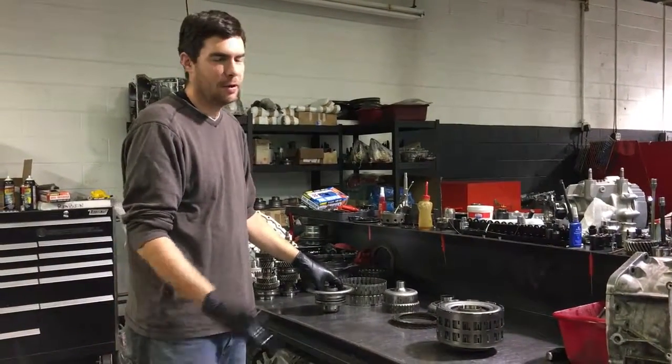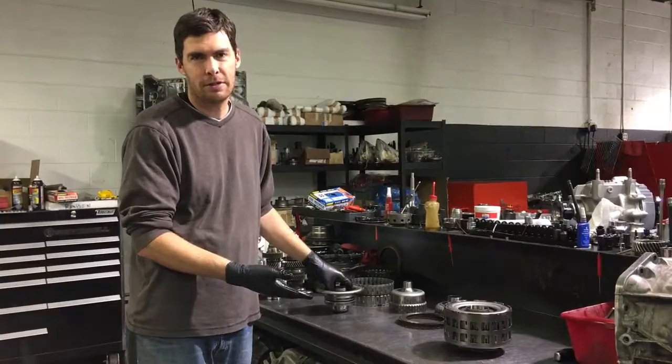Hi, I'm Jack from Jack's Transmissions. Today we're going to talk about the GTR GR6 clutch assembly.